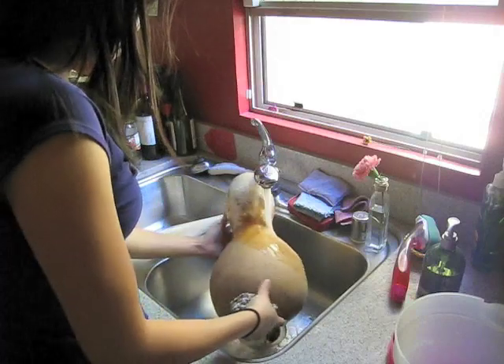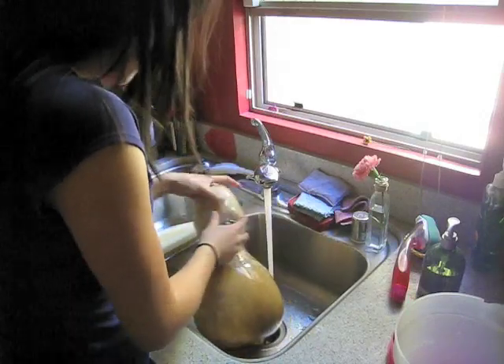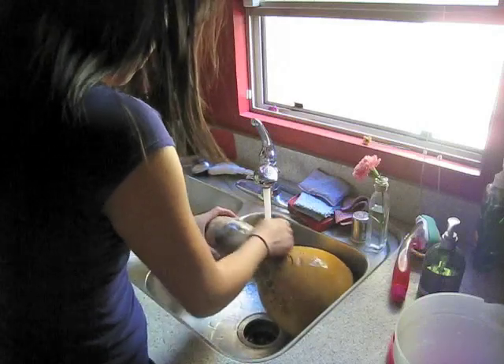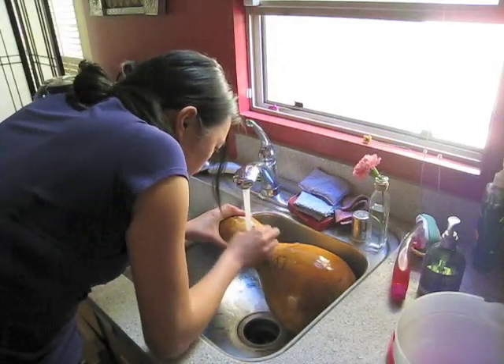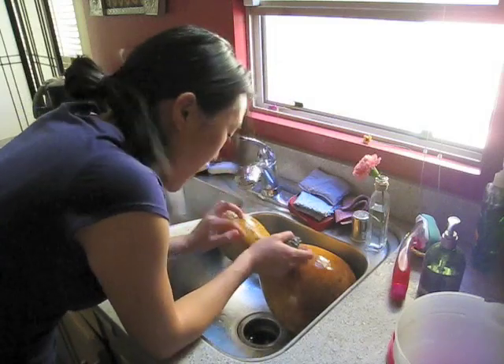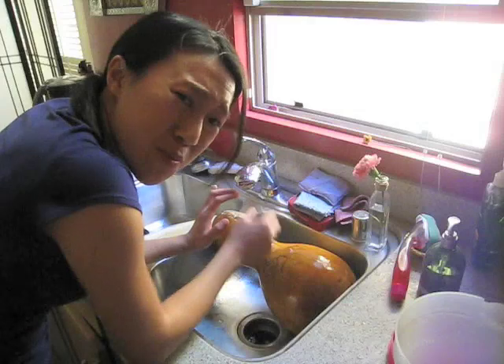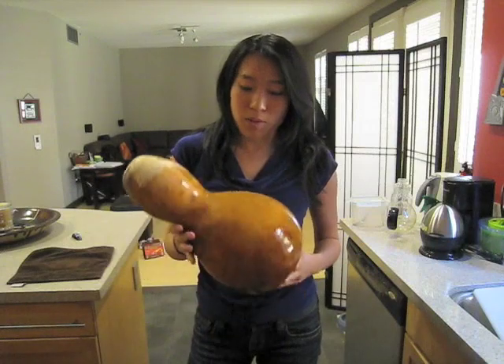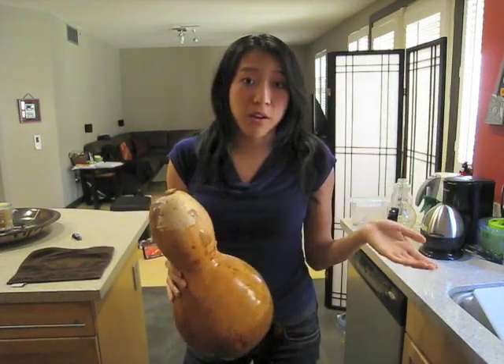The first thing we want to do is clean off the surface of the gourd with some water. We're going to take it to the sink and use the steel sponge to wipe all that stuff off. I'm having to scrub pretty hard and I'm getting most of the black, brown, and white stuff off. Circular motions — small circles — seem to be working the best. I've given this a good 10 to 15 minutes of hard scrubbing. I left the top kind of dirty because we're going to be sawing that off anyway.